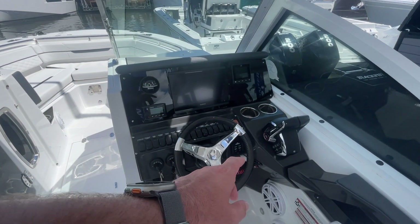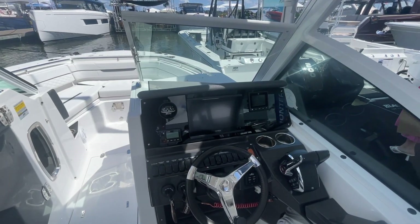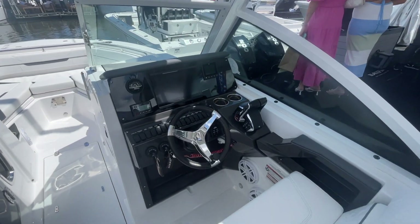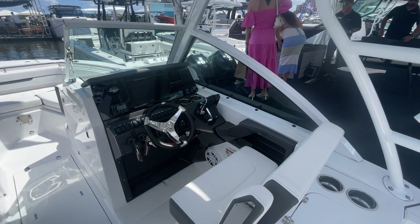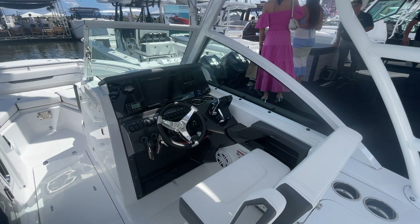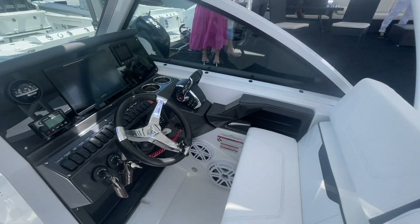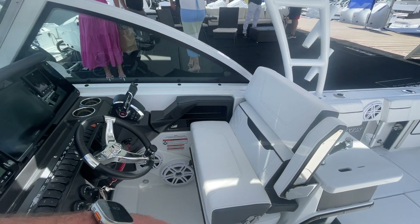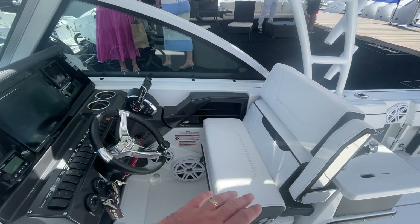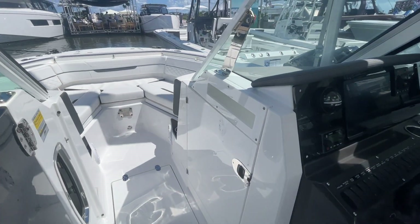At the helm you can see we've got the Mercury controls, dual throttle, and you can also get a joystick control on this as an option. You've got all of your electronics up here — your marine radio, nav system, depth finder, and everything else. This seat folds up just like a center console seat, so you can sit up higher when the bow is up, have a standing position, or sit down if you prefer.